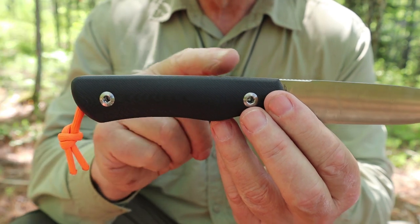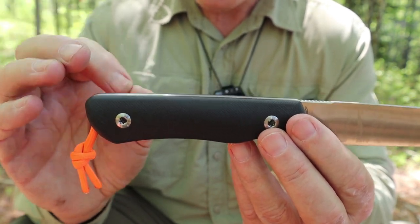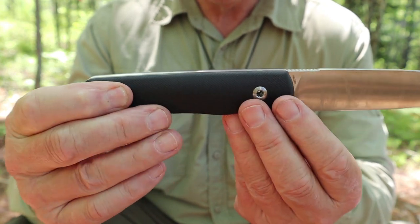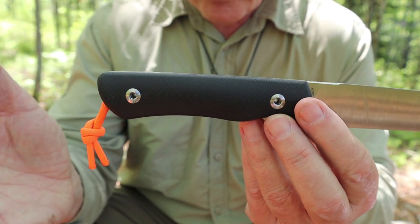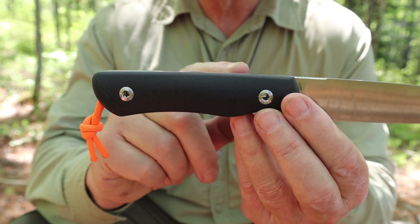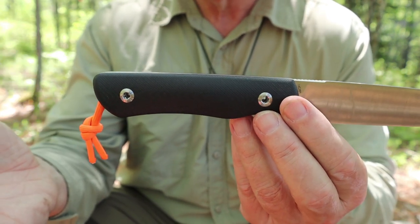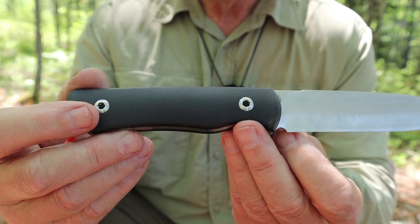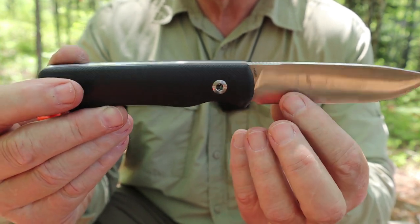Here's my recommendation: don't. Just forget that the scales are removable. Why? Number one, at home I took the scales off and promptly lost one of the attachment bolts — had to ask Real Steel to send me a replacement. I can only imagine what would happen out in the woods. And how much can you realistically store inside this handle? Not enough to make it worthwhile. You've got to carry the allen key with you anyway — why not just carry whatever you would have put inside? It's a survival knife type of feature that I don't think belongs on a bushcraft knife.